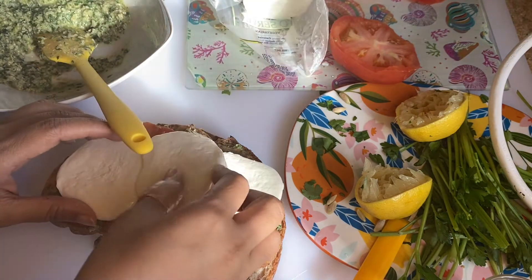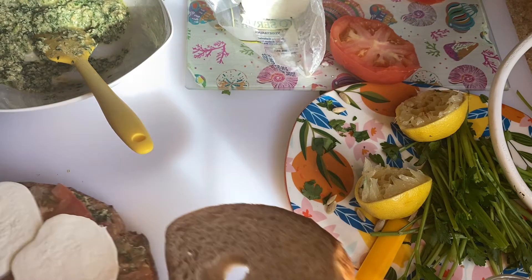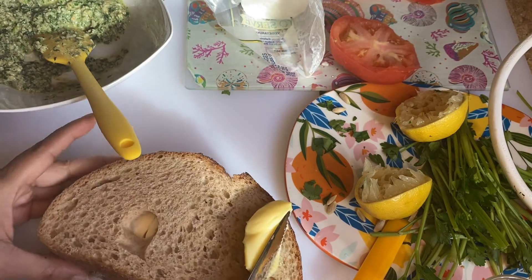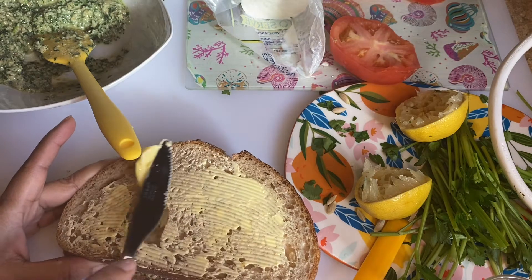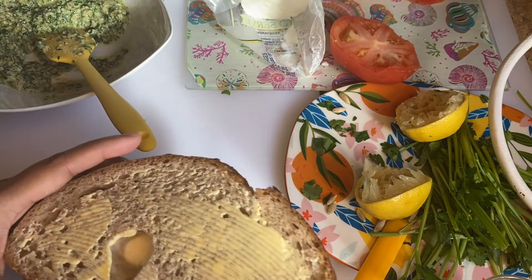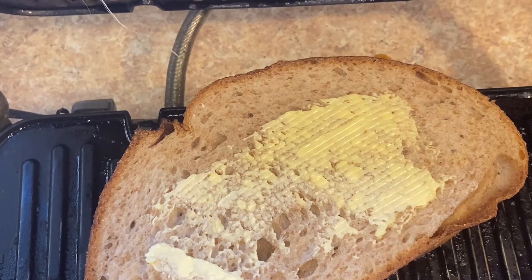Today we're making it with sliced tomatoes, and I used fresh mozzarella. If you cannot find fresh mozzarella, you may always substitute with already grated mozzarella. I'm using sourdough bread and spreading it with butter on the top layer, then placing the buttered side down on my panini grill. I spread more butter on the other side of the bread so we get a crispy, crunchy crust.